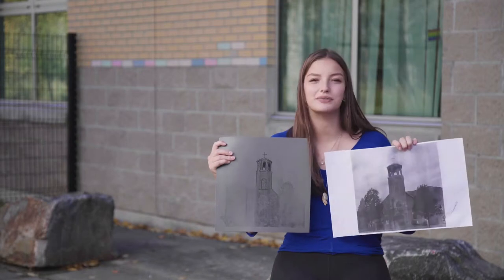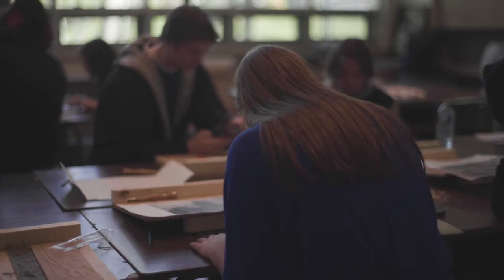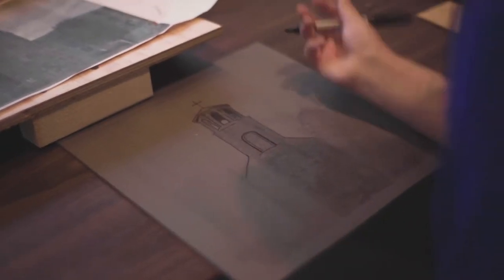Right now I'm just outlining the church and the trees and putting it onto this. I already started the top — I don't know if you can see it or not.